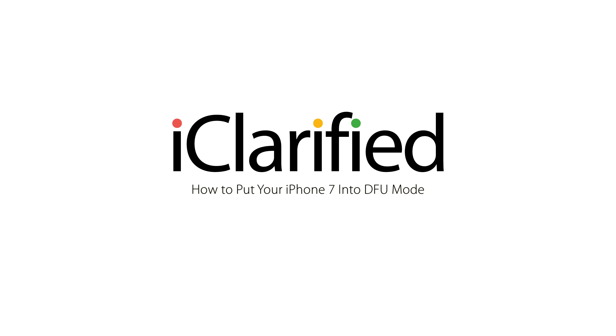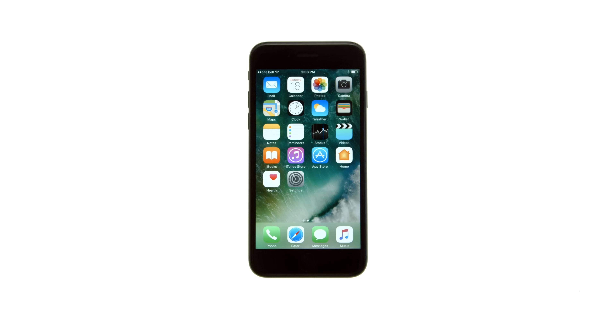These are the iClarified instructions on how to put your iPhone 7 and iPhone 7 Plus into DFU mode. You may need to use DFU mode if you're having trouble restoring your iPhone using recovery mode. When placing your iPhone into DFU mode, it does not load the OS before attempting the restore. Let's begin.